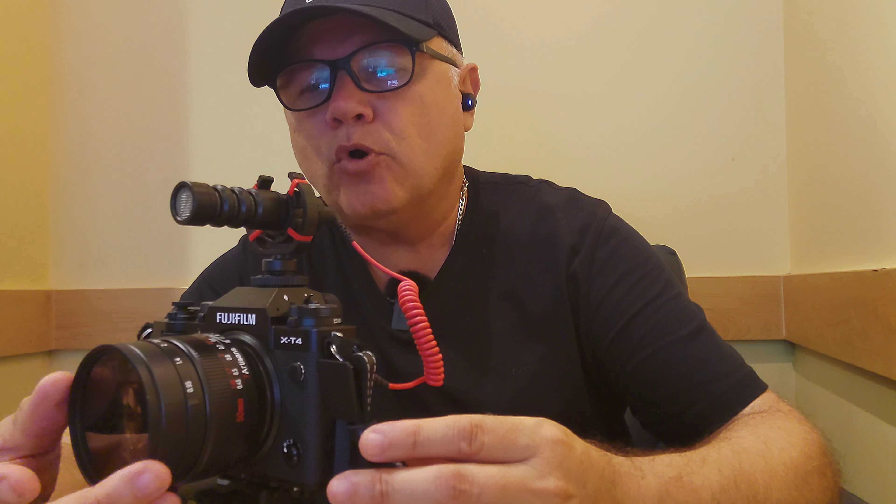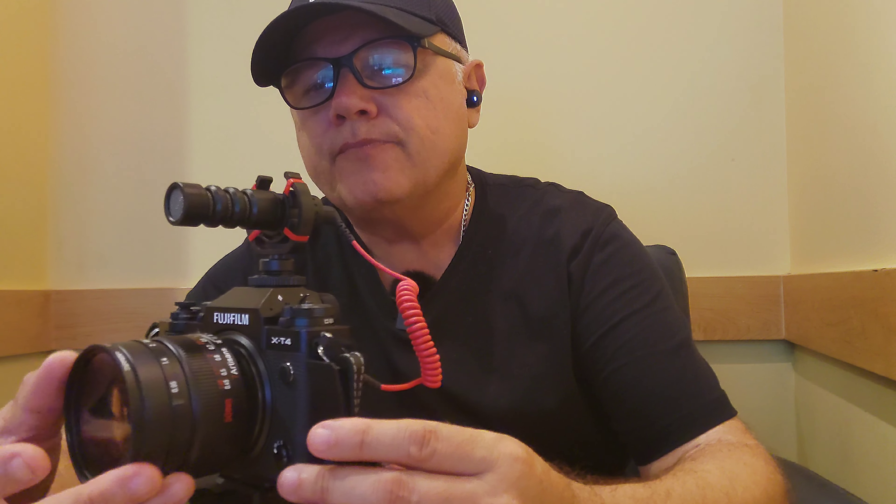Thank you for being here. If you have any questions, please feel free to write them in the comments and I'll be more than happy to answer. One thing I also added on this lens is a Tiffen circular polarizer. I love these polarizers because sometimes I like to shoot through water or a window, and you need a polarizer to see clearly through those surfaces.